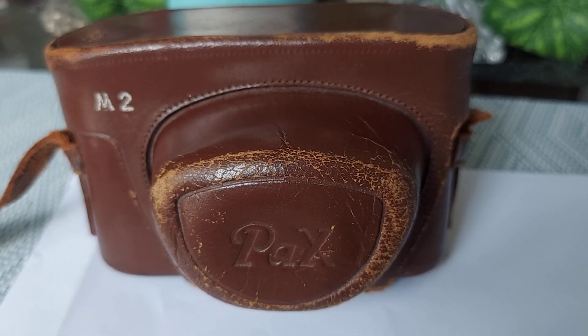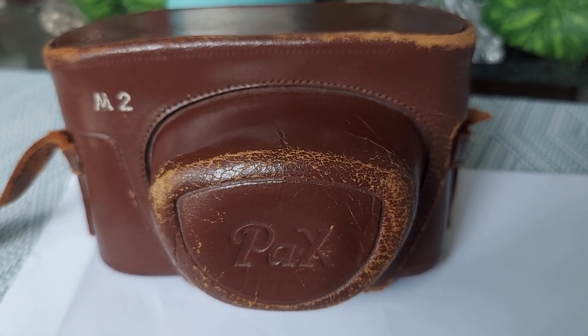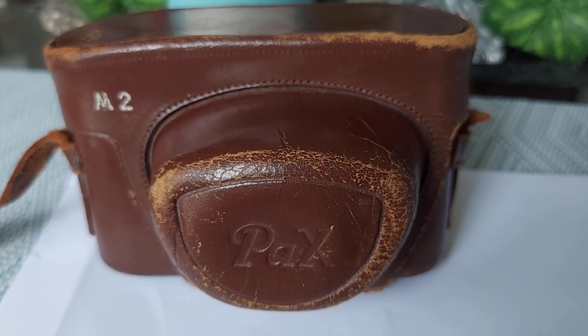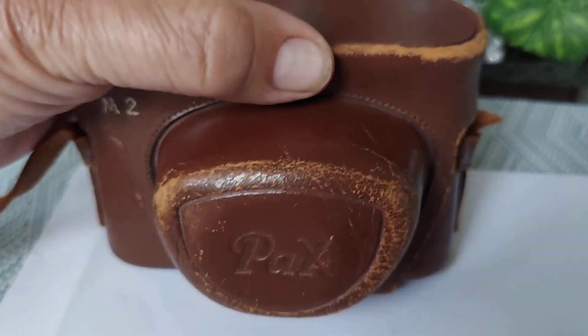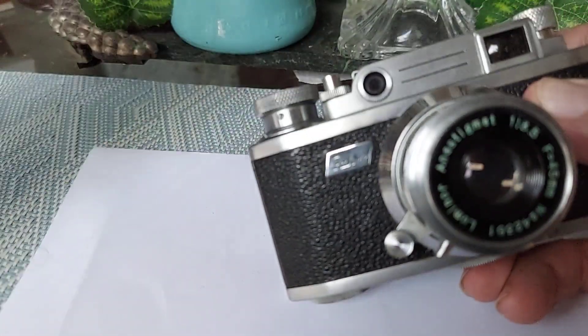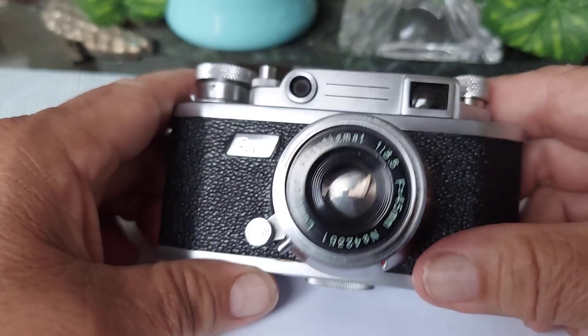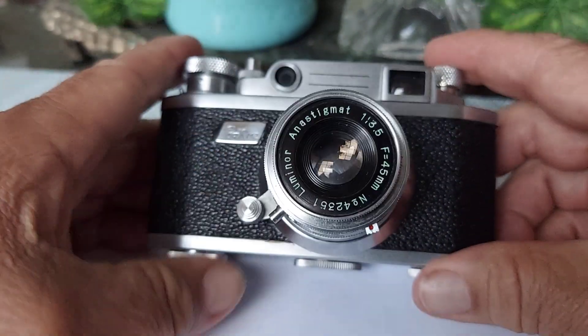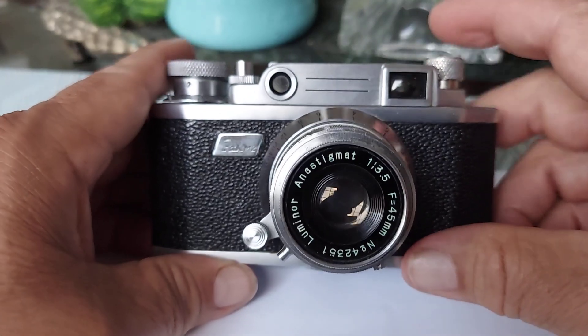Welcome back to the review. Here we have another camera from the 1950s — this is a Pax M2. Pax is a Japanese company that used to make very good quality cameras. This is a rangefinder camera, and they used to call it the 'Japanese Leica' because of the construction — it's very well made. It comes with a leather case that comes off, and this is the M2 model. It looks very much like a Leica. It's a heavy camera, although it's very small and tiny compared to other cameras.